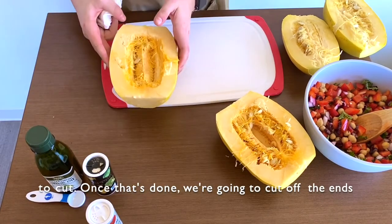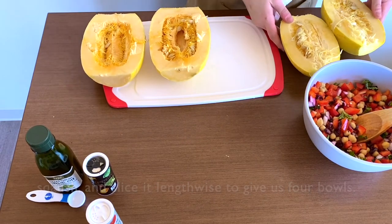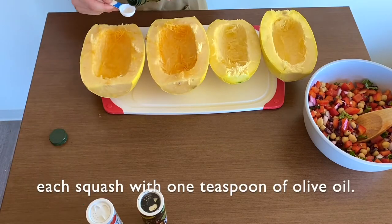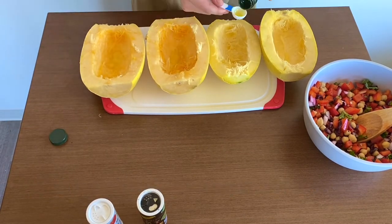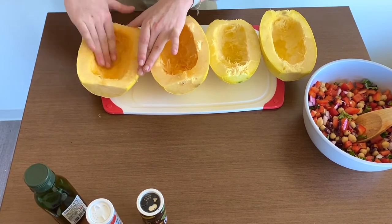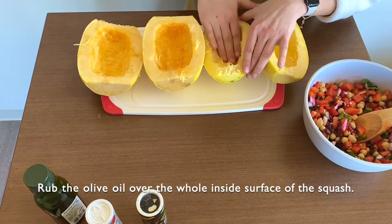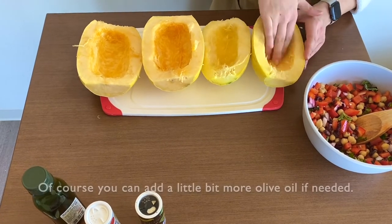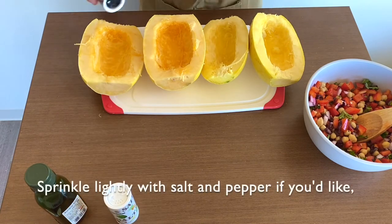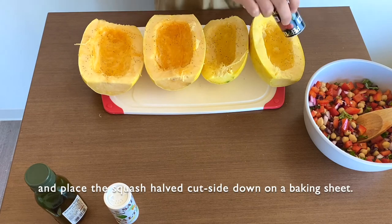Once that's done, we're going to cut off the ends of the squash and slice it lengthwise to give us four bowls. Then scoop the seeds out of the squash and drizzle each squash with one teaspoon of olive oil. Rub the olive oil over the whole inside surface of the squash. You can add a little bit more olive oil if needed. Sprinkle lightly with salt and pepper if you'd like, and place the squash halves cut side down on a baking sheet.